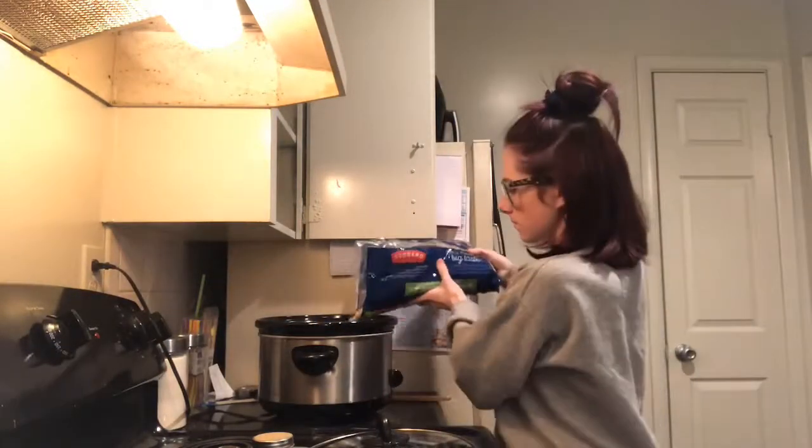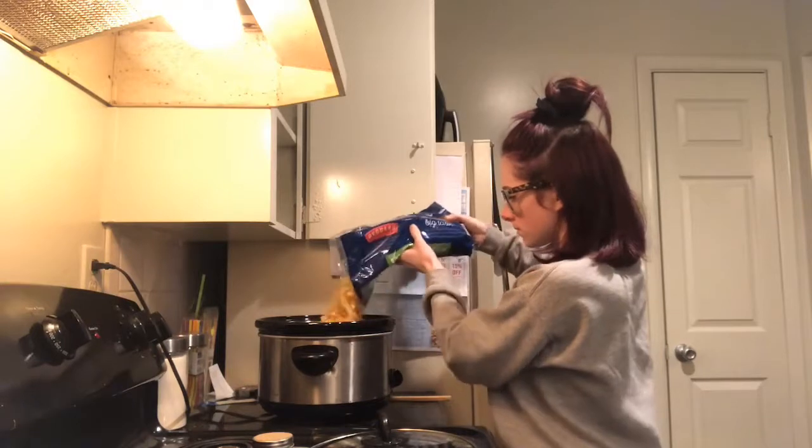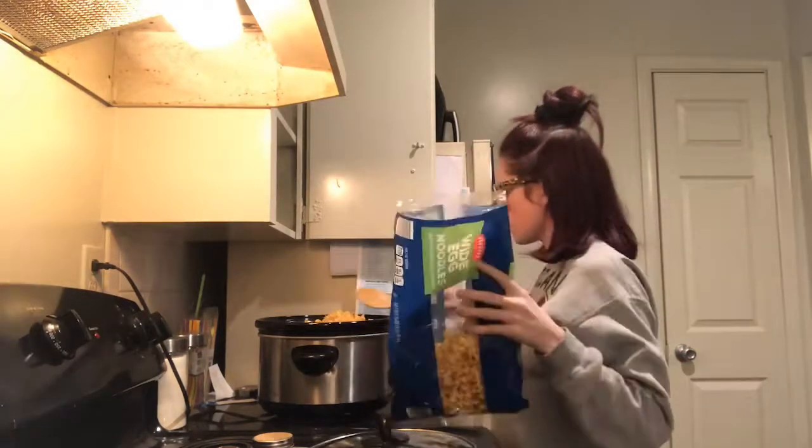I'm going to let that cook for 10 to 15 minutes until I like the consistency of the noodles.